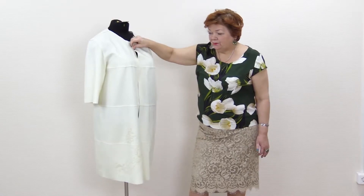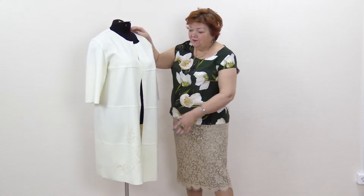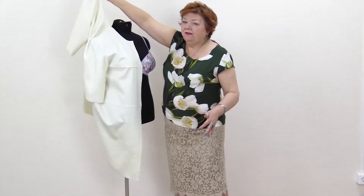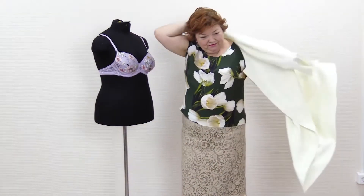Hello everyone! Today I want to show you a review of this coat. I can actually hardly call it a coat because it's very light — this item is more like a cloak than a coat.